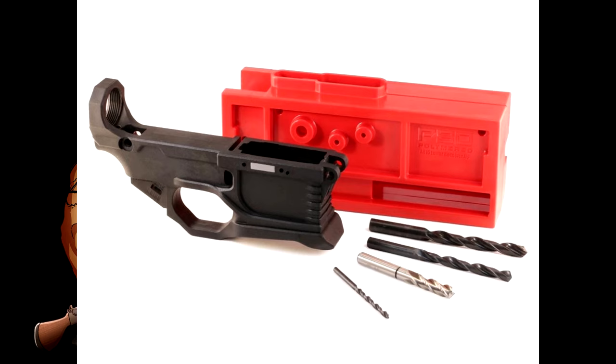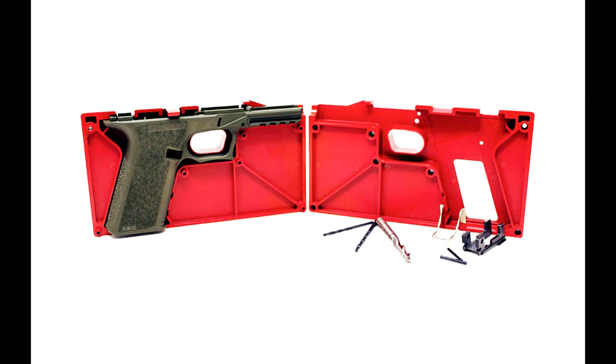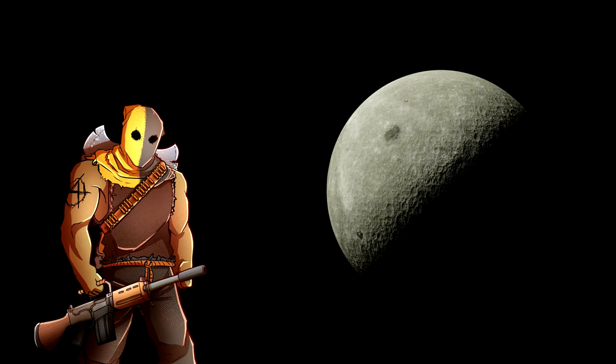A Polymer 80 is an AR platform or a Glock kit. There are many Glocks out there — the Glock 17 is a full-sized handgun, the Glock 19 is compact, and so on. You can order this thing online and complete it yourself. You order all the other parts: the slide, the barrel, the recoil spring, the slide lock spring, all the other stuff, and basically you can assemble your own firearm.